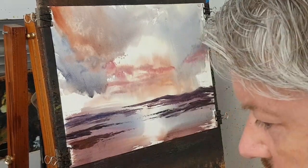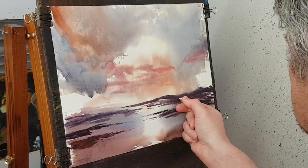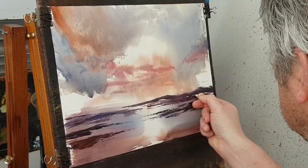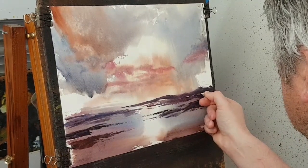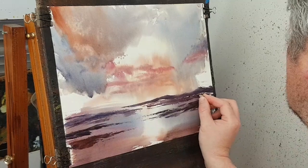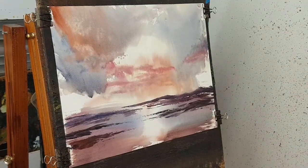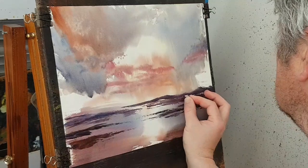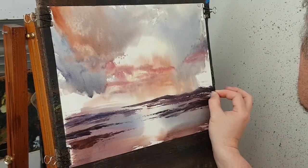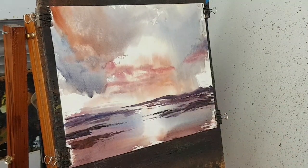I'm wondering if I could just scrape a few little buildings in there — just a hint of some things going on in the distance. A few little scrapings with the card, a few little details there.